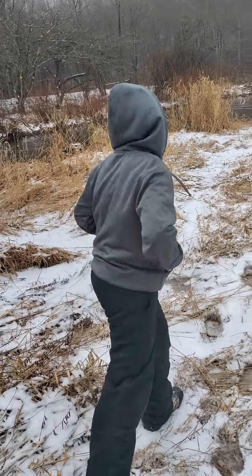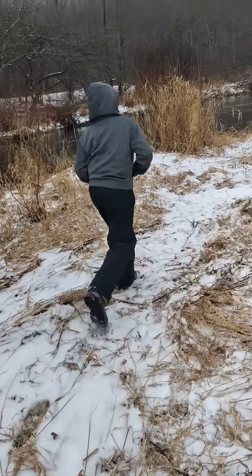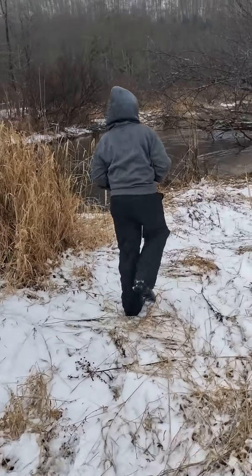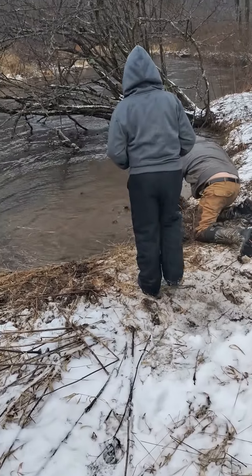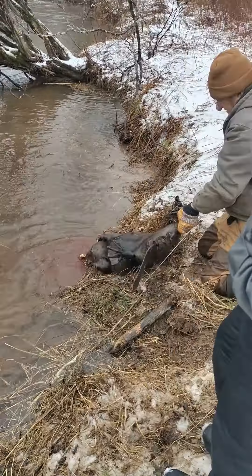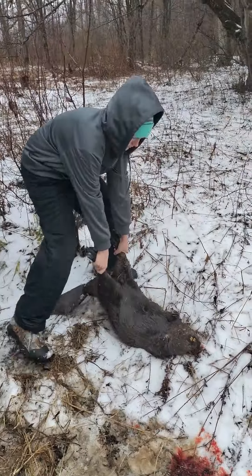Hey guys, we're walking up to check the beaver trap. We got a beaver.